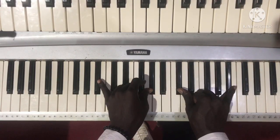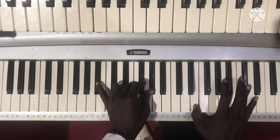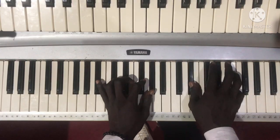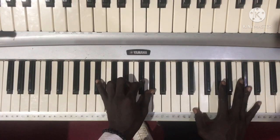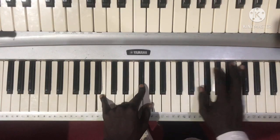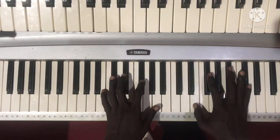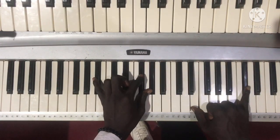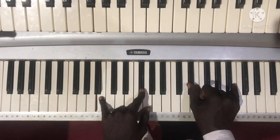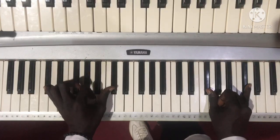So I played C sharp, E sharp, and I play this. I play the 7 — how about it? C sharp.